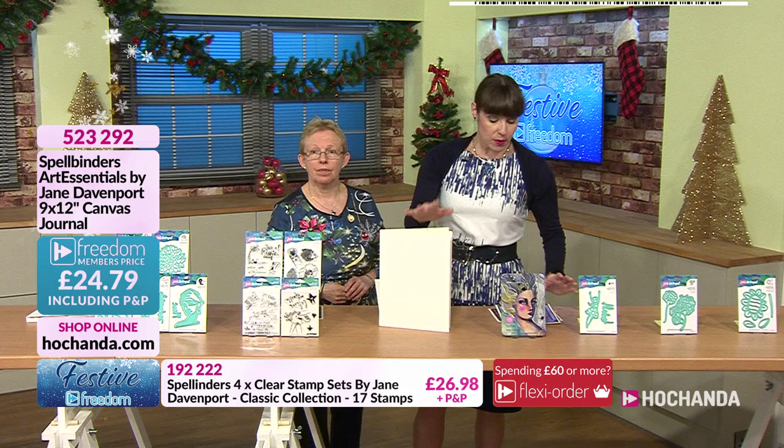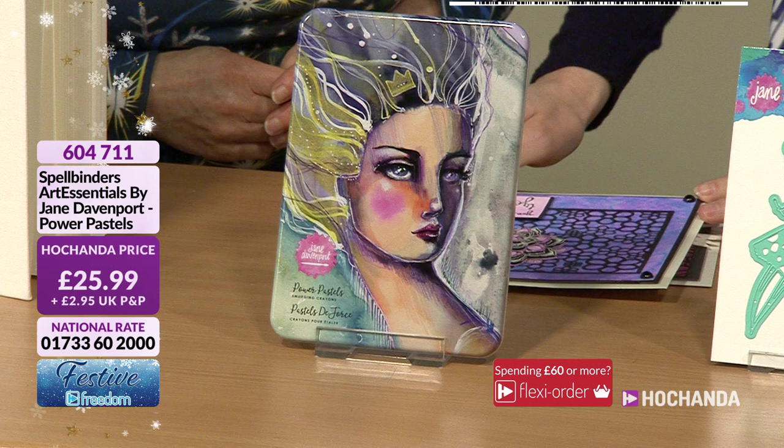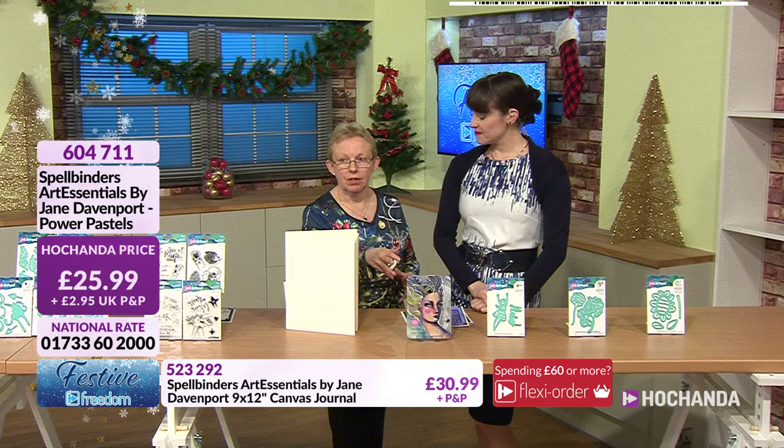Really busy for this - 30 pounds and 99 pence with 86 sheets. Item number 523292. Then we move on to the Power Pastels, and we're already approaching 20 percent of the stock gone. You can see from the tin how Jane uses them, combining with her other products - paints and pens.